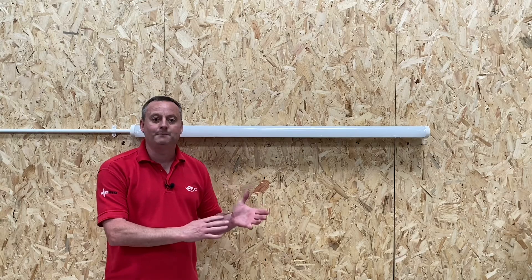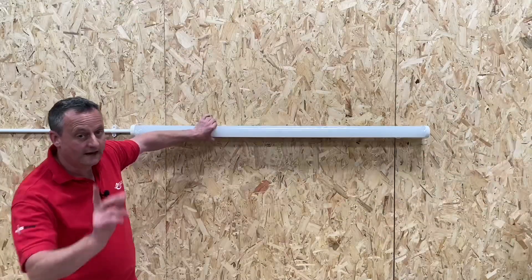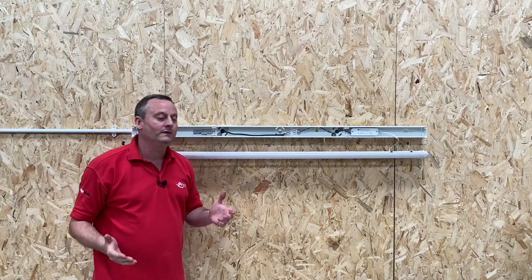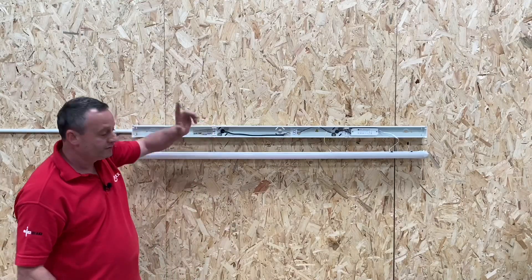Today we're looking at the Skypack QR range of LED battens from JCC. Let's start with the QR aspect — QR stands for quick release. Watch this: two fingers press the two buttons here, and our LED tray drops down. How easy was that? We've also got retaining straps here and here so we don't put any stress on the actual conductors themselves.